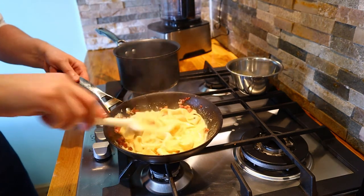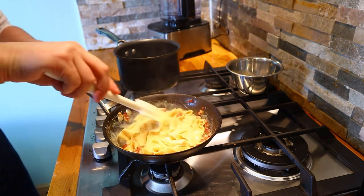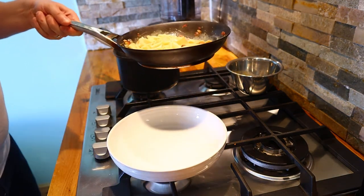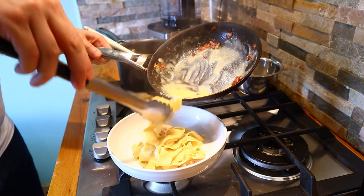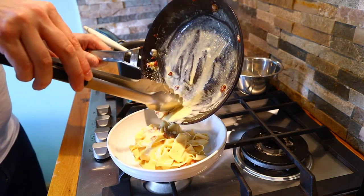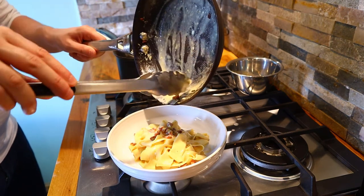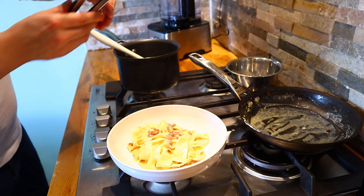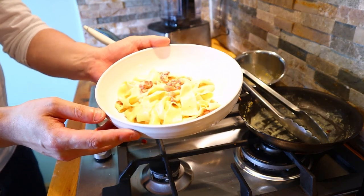Give that a stir around and it comes together as that beautiful carbonara-style sauce. Now get our serving plate, and with tongs we'll just transfer it across making sure we get all the pasta, all those bits of pancetta, and all that sauce. There are a couple of bits of pancetta — we don't want to waste them. And there we have it: our super easy, super tasty carbonara.